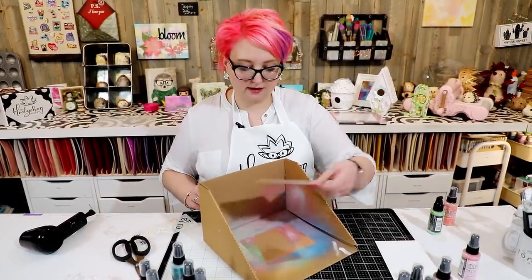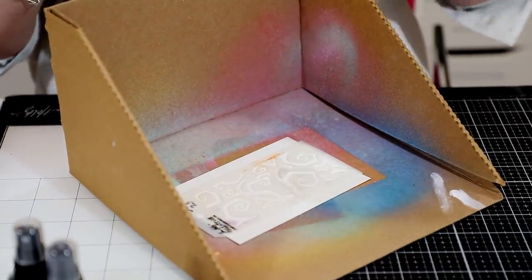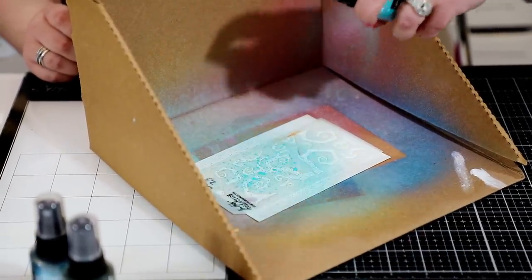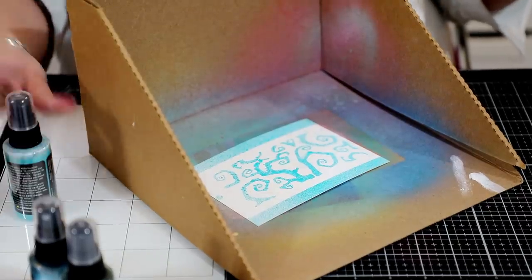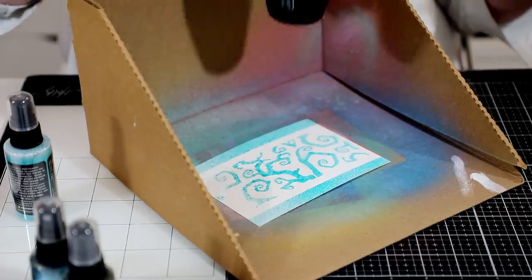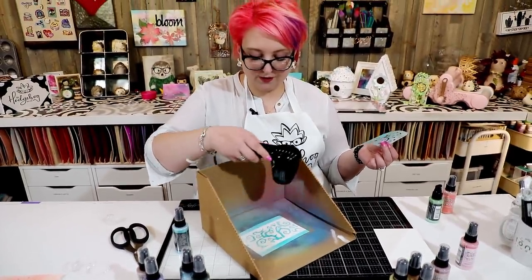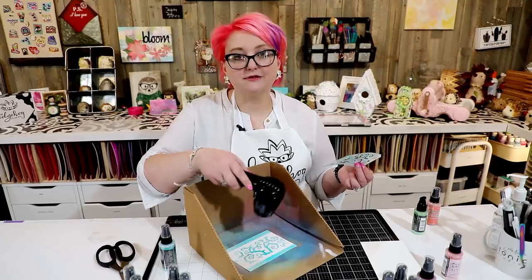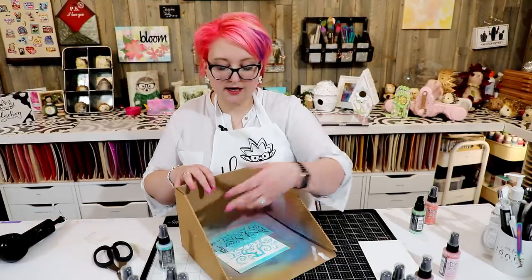I'm working on the Ranger watercolor cardstock here. I've taken this stencil from set 23. I can take my Peacock Feathers, give it a shake, and then do a spritz through the stencil just like this. I lift my stencil up and I have my distress oxide image through the stencil. To wash the stencil, just put it under some warm water and rinse it off. Then I can layer colors over the top, add another stencil, or use Tim Holtz micro glaze to resist in the same way.